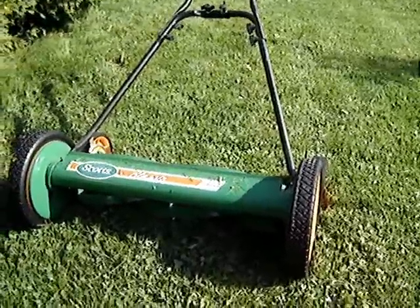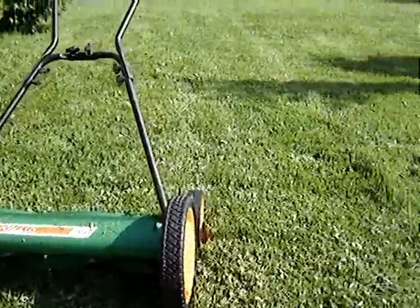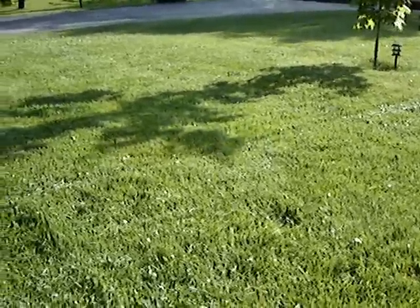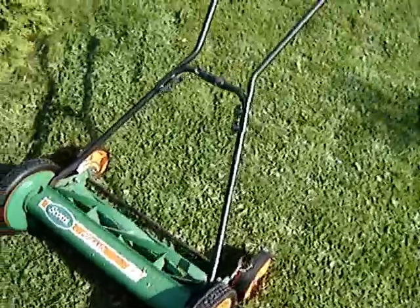Another thing I've found when using this unit is you've got to keep up on it. You've got to keep the lawn mowed because the longer your grass gets, the harder it is to push. It's been a real nice unit so far.